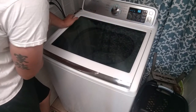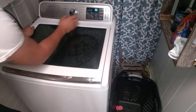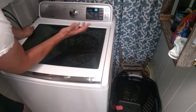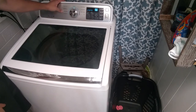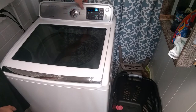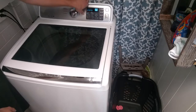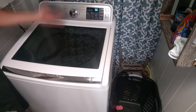You turn this on — it'll make a little chime saying it's on. I'll just set it to normal. You can put bedding — there are so many different options: deep wash, permanent press, bedding, heavy-duty, normal, quick wash, delicates. I just have a little bit in here, so I'll just do normal.